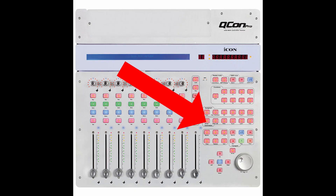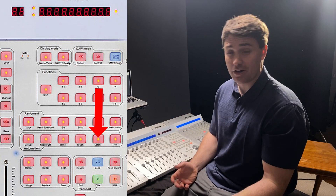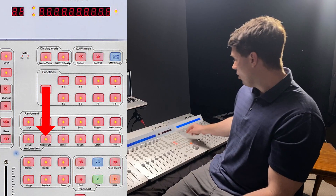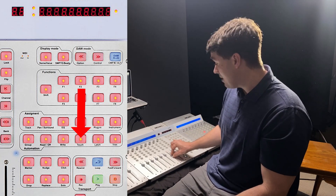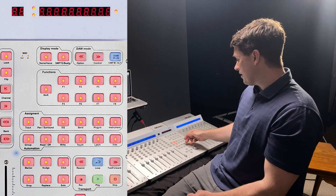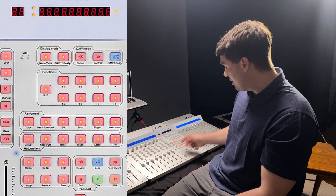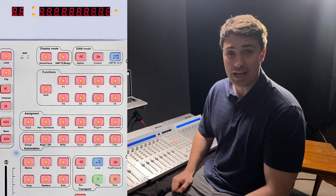Below the assignments we have our automation bank — that's another six buttons. I only use a few here. I use the Latch button: that's when you have a vocal rider and you want to record what the rider is doing — hit Latch, then bring it back to Read after you're done. Or I use Touch, where I can actually just use my fader to control the automation manually, then go back to Read. Always important to go back to Read or it's just going to keep recording over your automation. Underneath that, I actually only use the Click button out of all of those — it just controls your metronome. When it's lit, the metronome's on; when it's off, it's off. It's the same as hitting K on your keyboard.